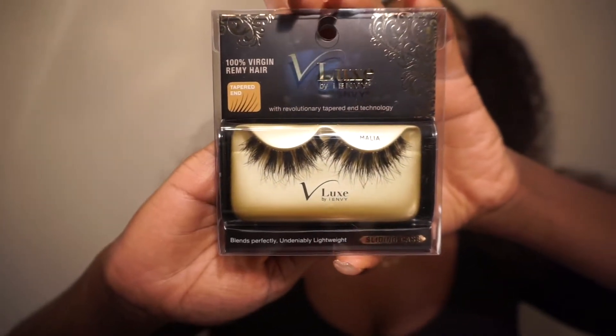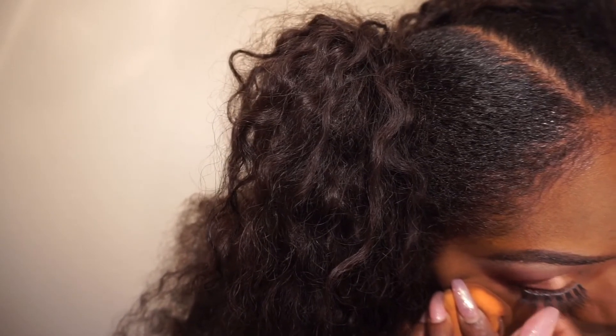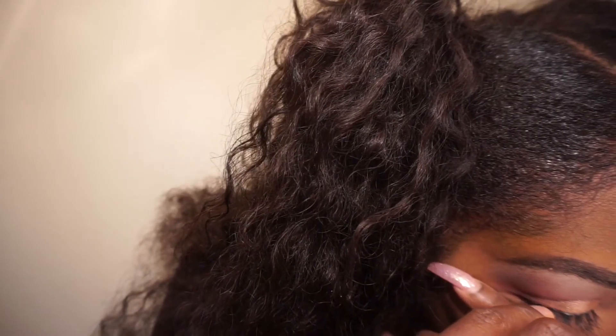Now we're going in with some of my favorite lashes — they're from V-Lux in the style Malia, and I just get them from the hair store. I'm using the trusty Duo glue and placing my lashes on. This is a very difficult task to do on camera, so it's probably not going to be on camera long — you'll see me in just a moment with both lashes on.